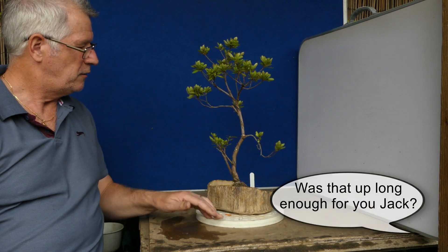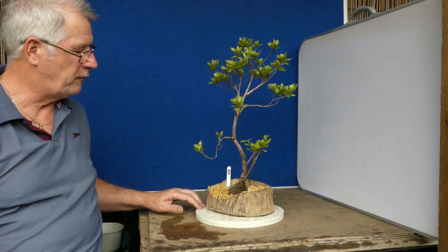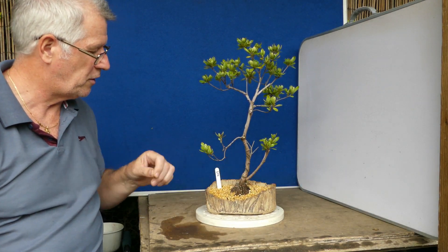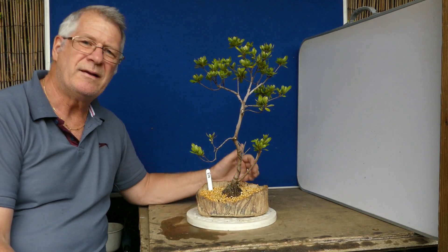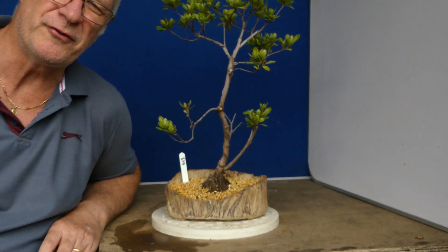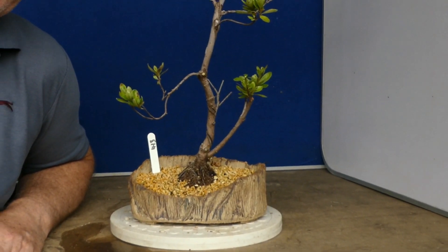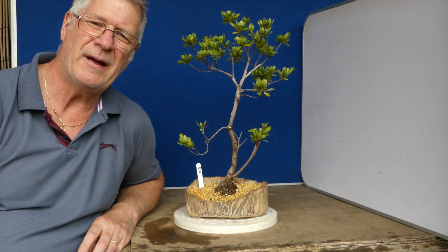Now this Satsuki you will have seen that I did an emergency repot of earlier in the year, and there will probably be a little card that will come up and show that one. Truthfully it hasn't really responded that well, and with everything going on I've just kept it tucked away in the corner, but I finally decided it was time to recreate and get myself up to date with my knowledge for Azalea. I've looked at loads on Azaleas over the years and been a bit hit and miss.